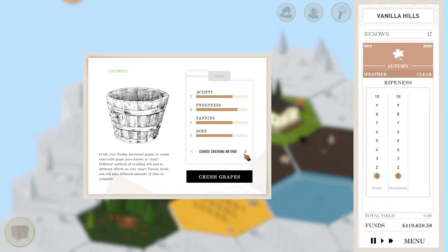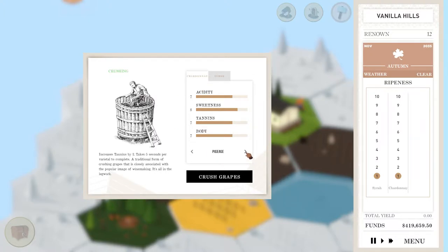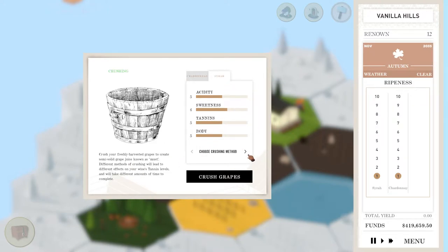The game is like, crush these grapes! Don't make me sit here waiting. So our Chardonnay is at 8 sweetness, so we might want to get that down. We're looking at increasing the tannins — alright, there's really no choice.